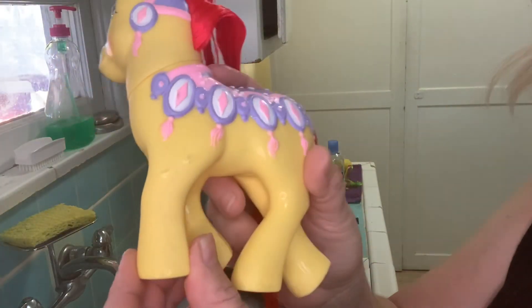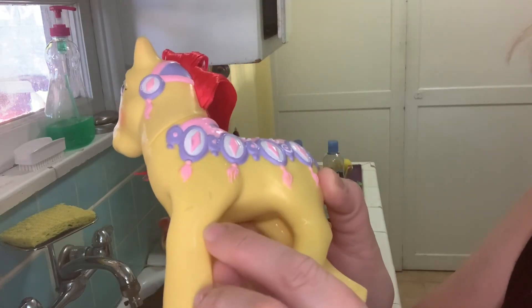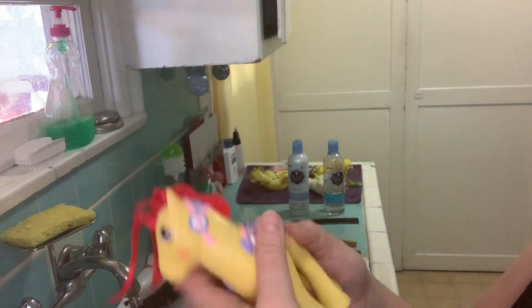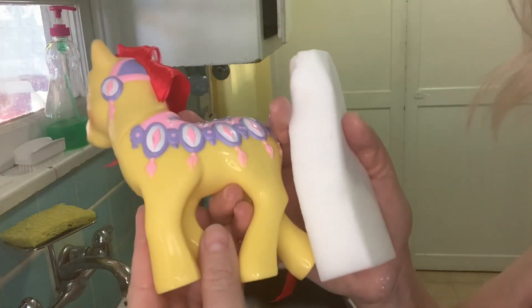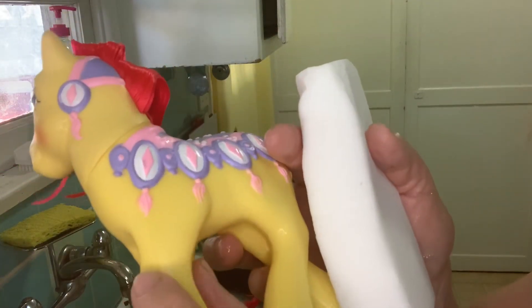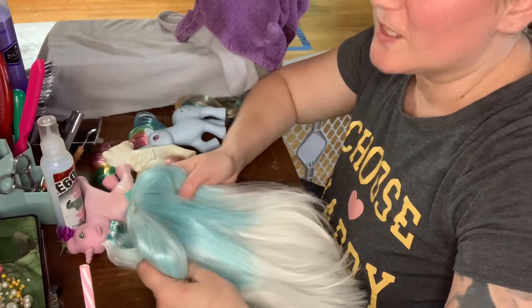Sometimes there are little scuffs on the pony that are harder to get out just with scrubbing and soap. She mentioned to use a magic eraser, which I'm going to use today, and it works really well — look, you can't even see the skid mark anymore.